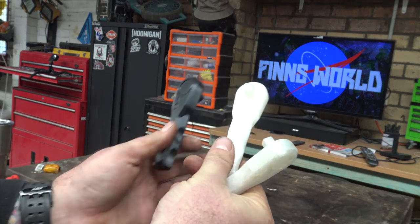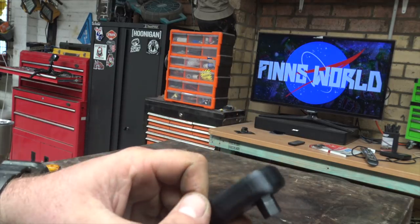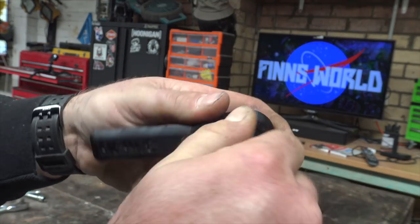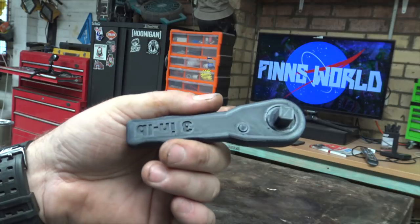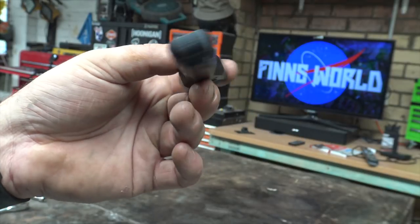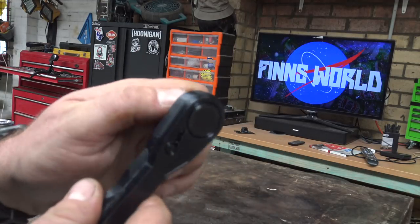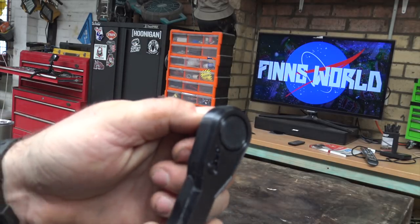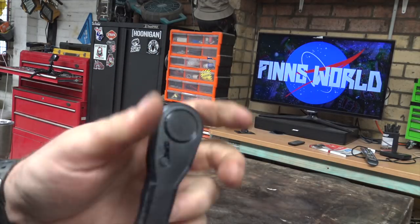While I was at it I figured why not print three and check out some differences. These are printed all in one piece - as you can imagine, the layers come through and then it actually functions like a ratchet. We'll have a closer look and test it out. The coolest thing is it's printed all in one piece, you rip it off the printer, it comes a little bit stiff but you break it loose and you can hear the ratchet, you can hear the pull on the gear.